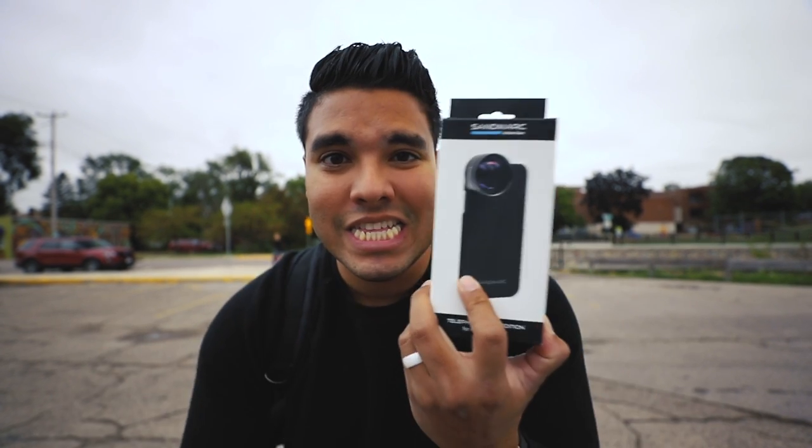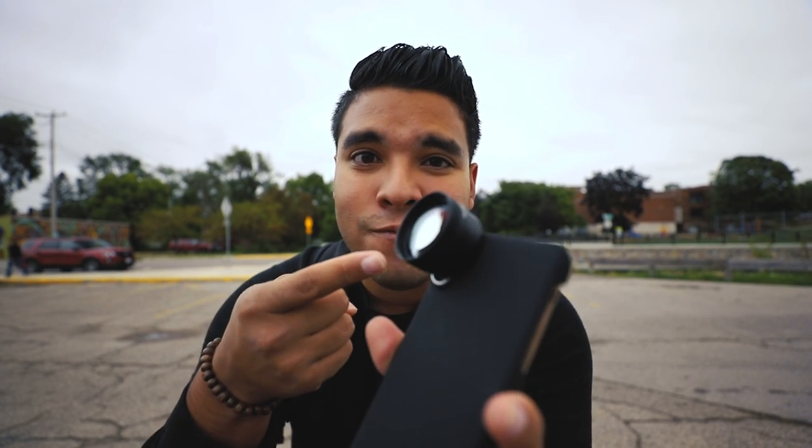What is up guys and welcome back to the John Q channel. Thanks so much for watching. I'm pumped about today's video because we get to review the Sandmarc Action Gear lenses. Today's choice of lens is the telephoto lens.